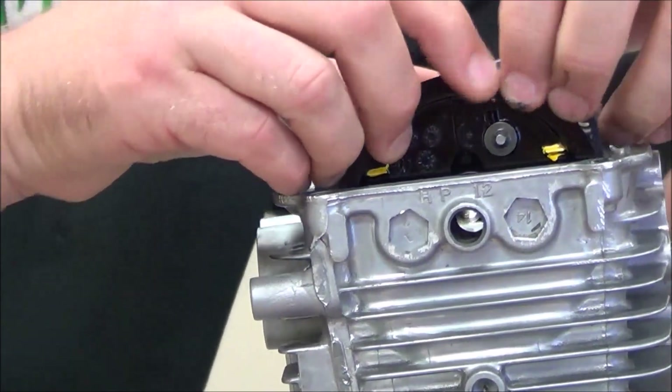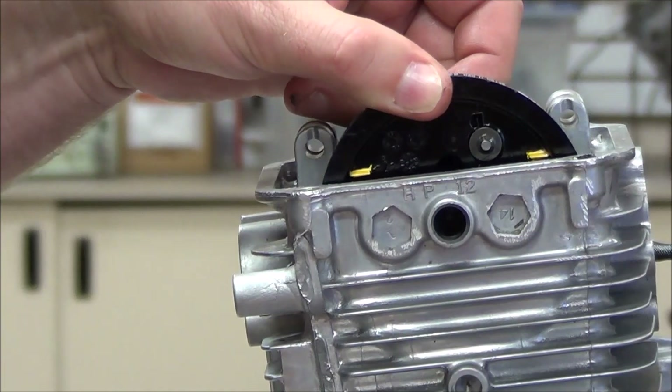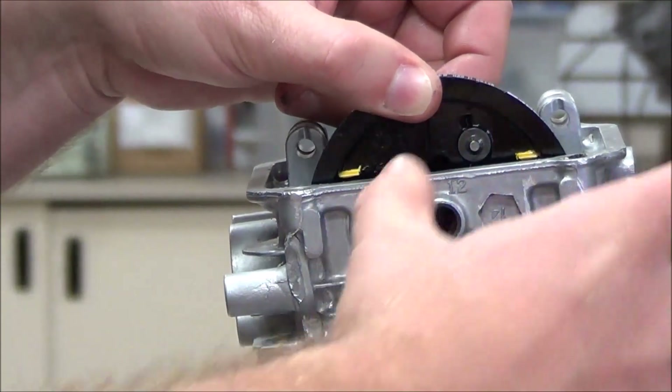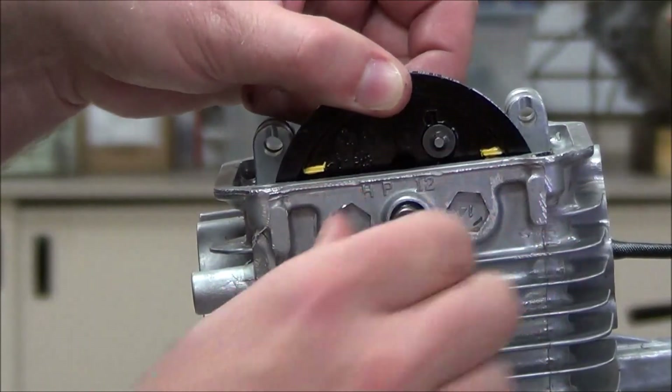We need to be perfectly level with the head. I actually bumped the crankshaft and it rotated on me. Then we take some lubrication, put it around our o-ring, and go ahead here.